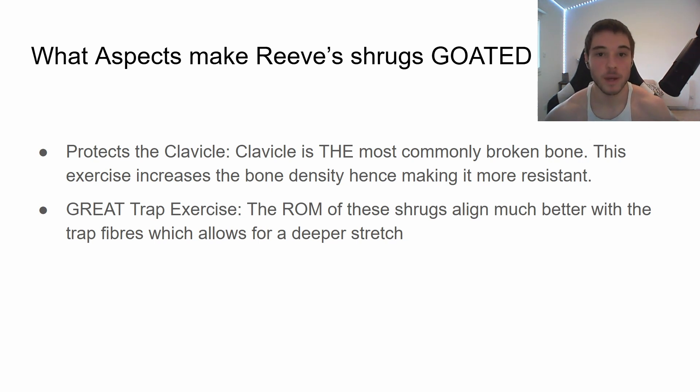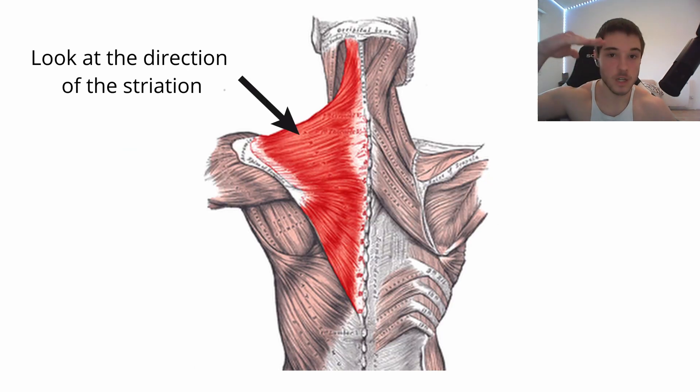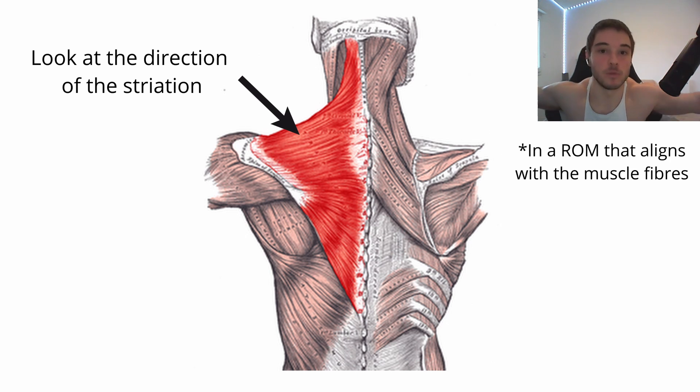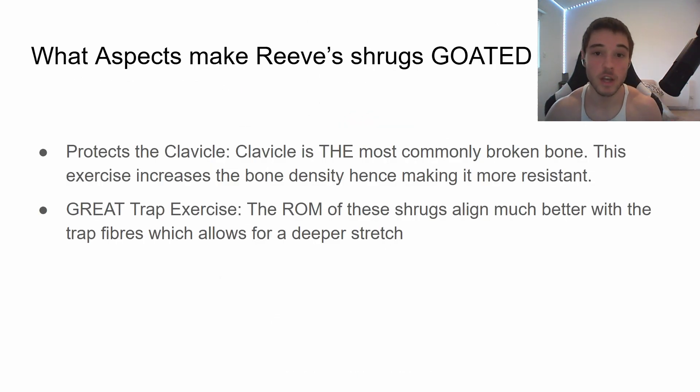It's also a great trap exercise. Even though the trap movement is vertical with the shoulder, the trap fiber is actually horizontal. So instead of pulling your shoulder vertically, your body is actually pulling your shoulder inwards. If you do an exercise in that range of motion, you're going to get a crazy deep stretch, and we all know stretch is great for hypertrophy.